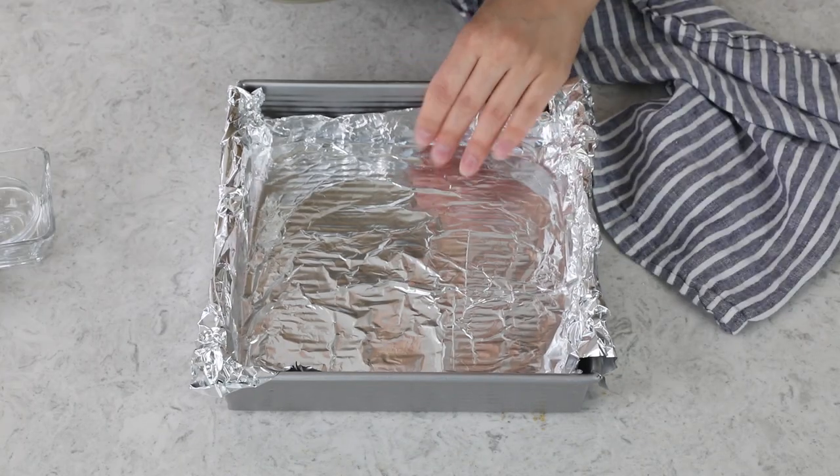We are going to put it in our pan in just a second. You're going to need a nine-inch square pan for today's recipe. But before we add the graham cracker crumbs, I like to take a piece of foil and just press that evenly into the pan and up the sides. I like to do this because then once the bars are finished baking, it's really easy to just lift them right up out of the pan and slice them without cutting them in the pan, which can be a little awkward.